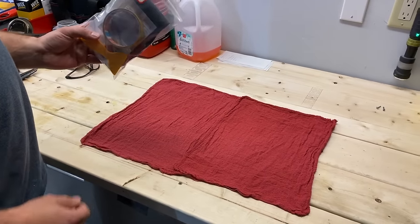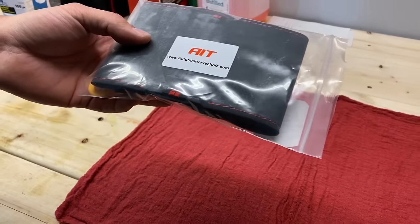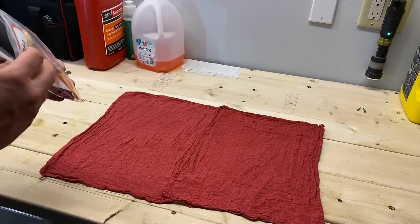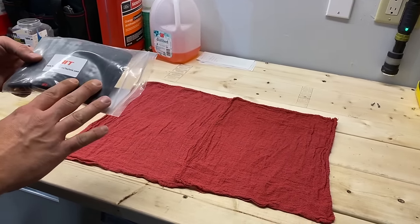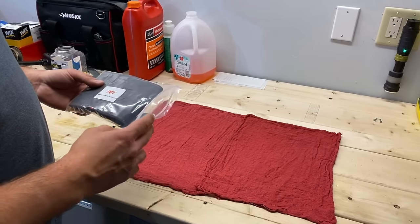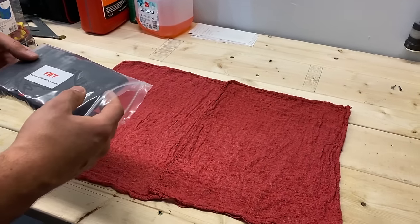This is our kit for the WRX. We purchased this from a company called Auto Interior Technic — they don't have anything to do with this video. I paid about $80 for this set shipped. It took about two and a half weeks to get here and we just purchased this straight out like anybody else.